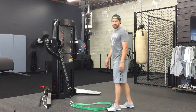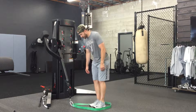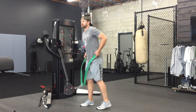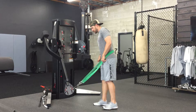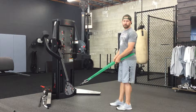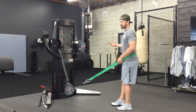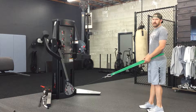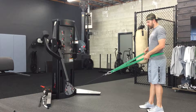This exercise is meant to help improve that particular problem. We call this a band resisted forward lunge or split squat. When we set this up, we're going to take a band — you can use a harness, a weight belt, just something to hook the cable to. You don't need a ton of pressure here; 15 to 20 pounds works pretty well for somebody roughly my size.